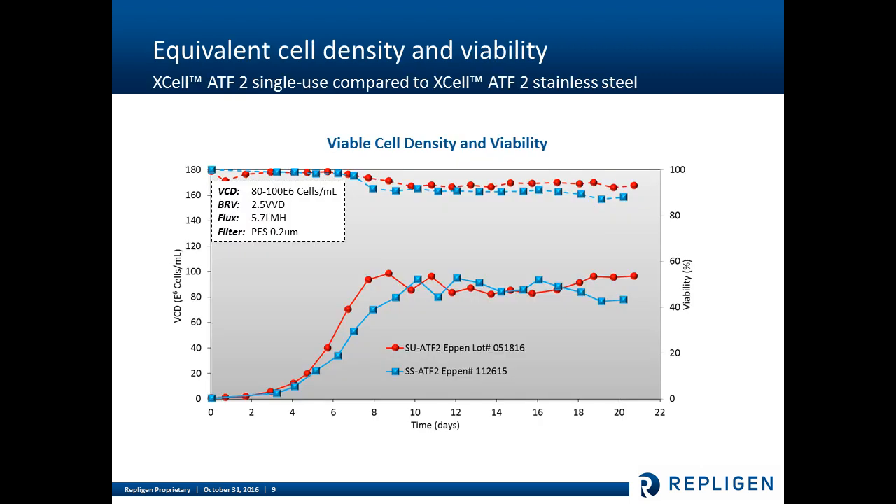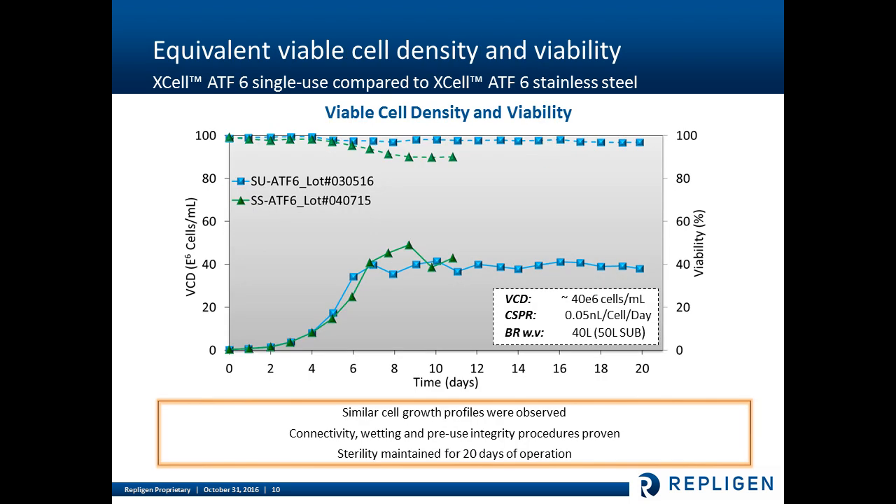Looking at performance, many devices have been utilized for long-term cell culture. Here we're looking at ATF2 single-use device performance compared to ATF2 stainless steel over about a 20-day cell culture perfusion run, examining viable cell density and percent viability. The ATF2 stainless steel and ATF2 single-use systems have virtually overlayable performance. Similarly, stainless steel ATF6 and single-use ATF6 show similar growth profiles over a 20-day cell culture run, and we demonstrated connectivity, wetting, and pre-use integrity procedures.